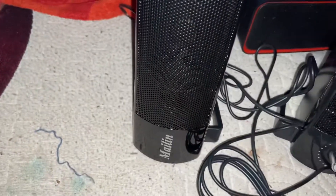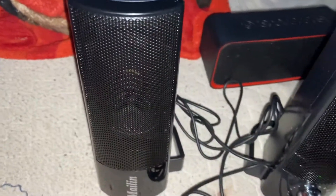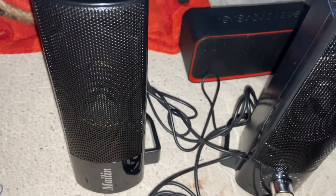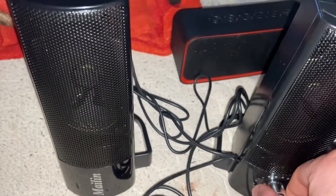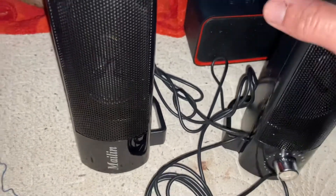I do highly recommend them. I'd suggest ordering them online, as long as they don't come in defective — otherwise they work perfectly good. They're decent computer speakers for a good price.